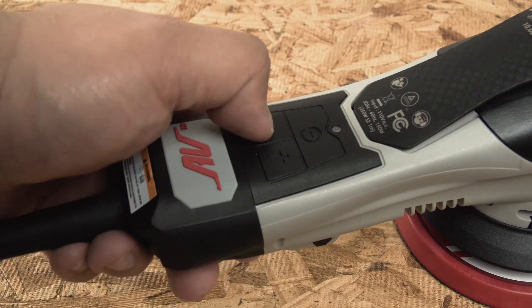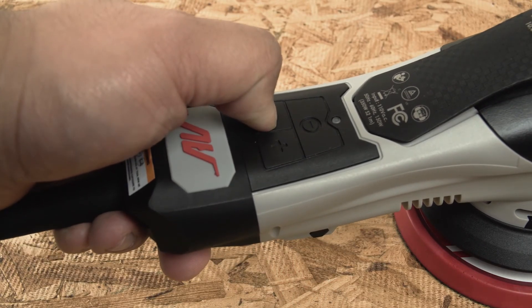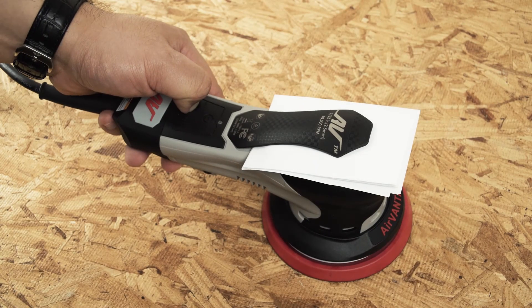Hold down the minus button on the tool and do not release. Plug the power cord into a power source while still holding down the minus button. Do not release.